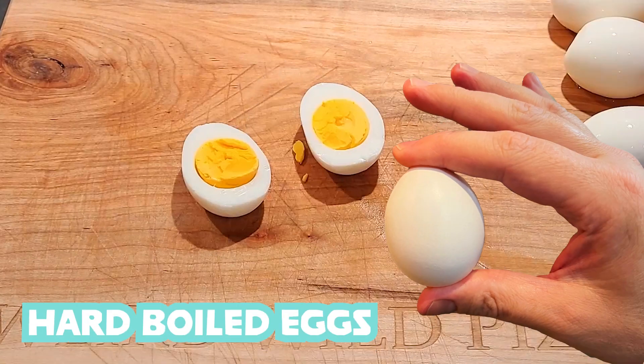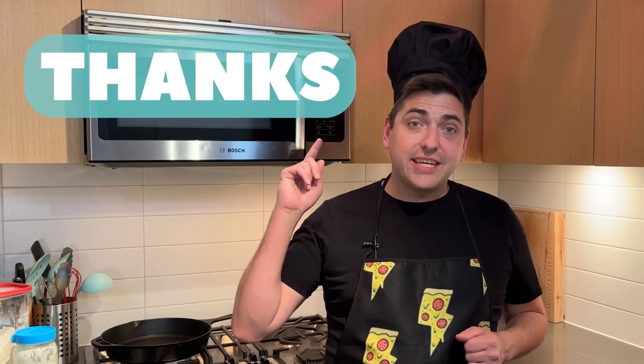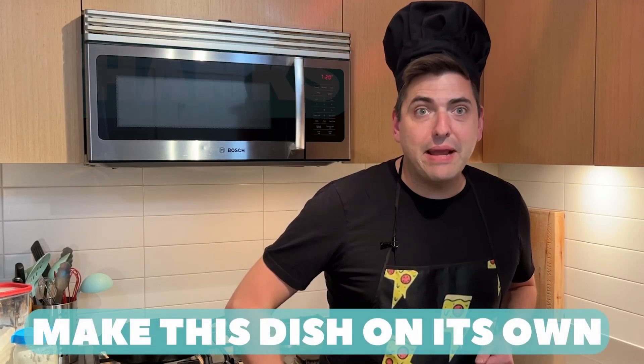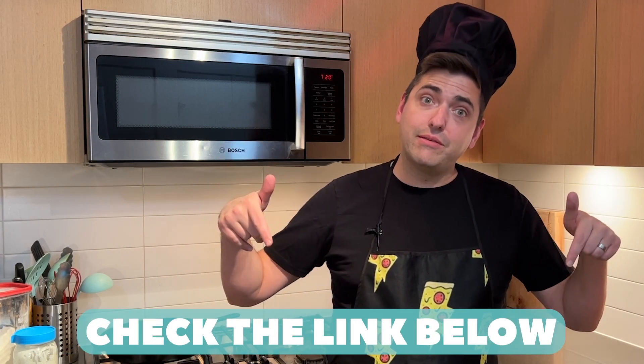Delicious hard boiled eggs. Thanks for watching Papa Za's Kitchen Quickies. Make this dish on its own or put it on a pizza. Check the link below. Like, subscribe, and ring that bell for more.